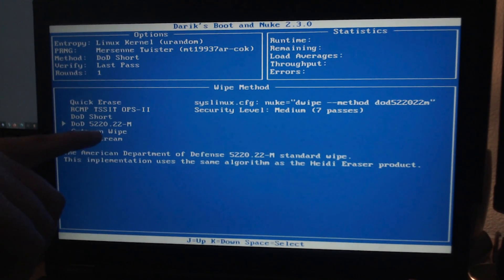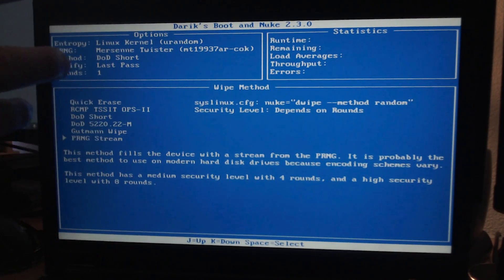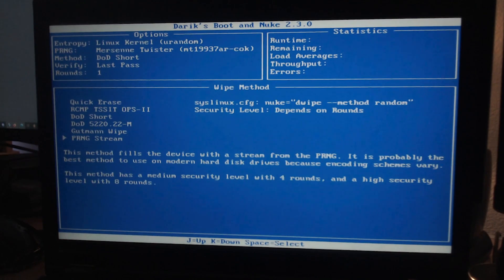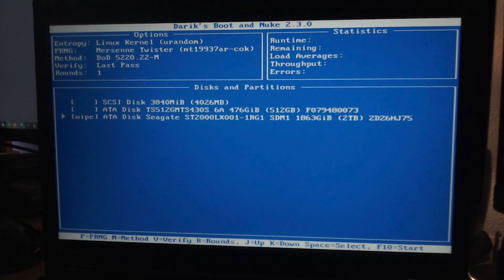The full DoD version does all of that twice plus a finalization pass, so it takes about seven times as long as a quick overwrite. The other one I'd recommend is the PRNG Stream. It's kind of like a quick erase, so if you're pressed for time and the data isn't extremely sensitive, do this one. It's better than quick erase because it doesn't just write all zeros — it writes random information, which makes it much harder to recover any data. Press the space bar to select it, then F10 to start the procedure.